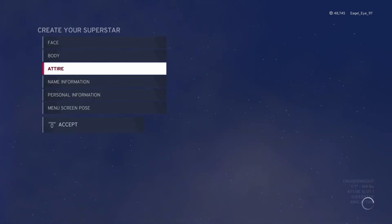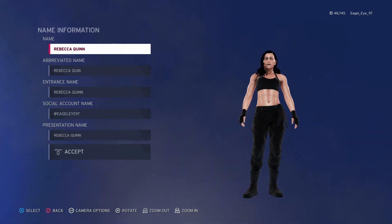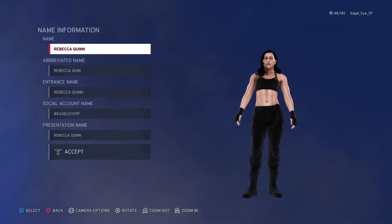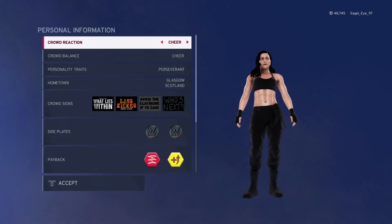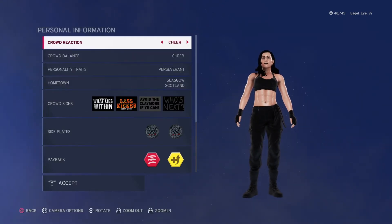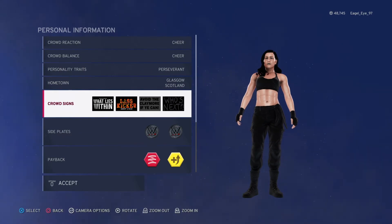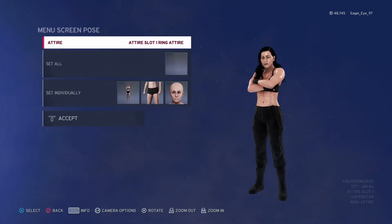As for name and personal information, her name is obviously Rebecca Quinn. I just give her my normal social account name since it's my female character. She is actually from Glasgow, Scotland. She's a face — a good guy. Her signs reference things like 'what lies within' and Drew McIntyre stuff because he's Scottish as well. She's 100 overall, and I gave her a very similar pose to my male character.